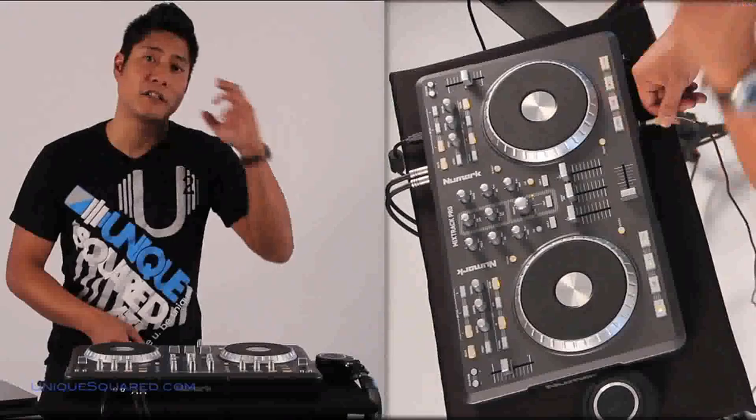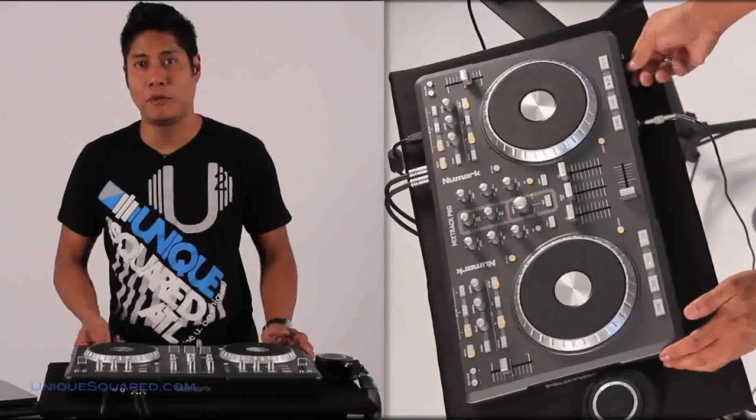We've got two master outputs here for audio. You also have a headphone output so you can actually monitor direct from turntable to turntable. You also have a microphone input with its own separate volume knob.